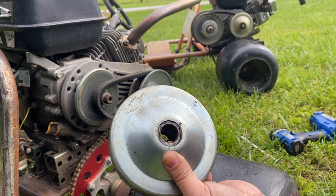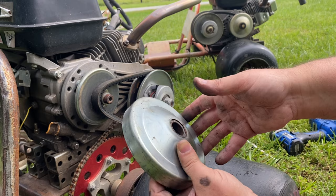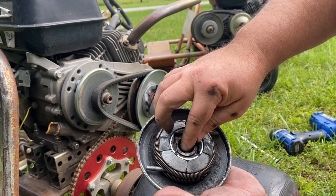You can get it on there without those flat sides matching up and just run the bolt in, but you're likely going to have clutch slip if you do that. That's one thing I see people mess up on quite often — just make sure those flat sides match up.